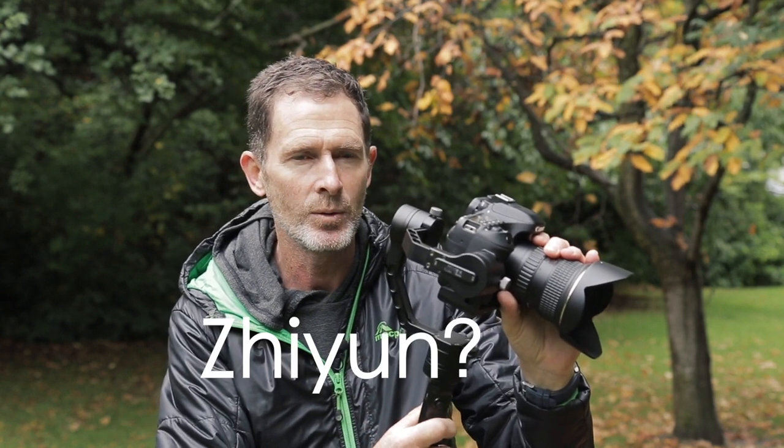I've just realised I've got here to start this video and I'm not quite sure how to pronounce the name of the crane — Zhiyun, I'm going to call it Zhiyun. So forgive me if this is wrong and bear with me, but here are my thoughts on using the Zhiyun crane to fly a Canon DSLR, specifically the Canon 80D.